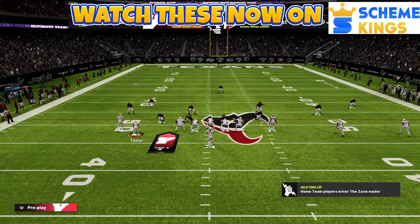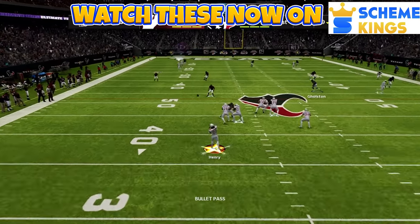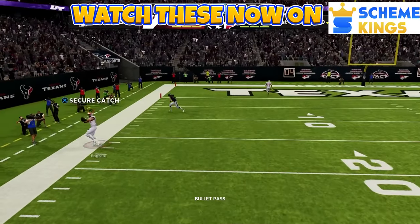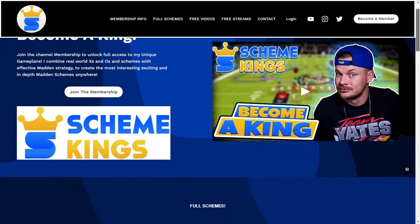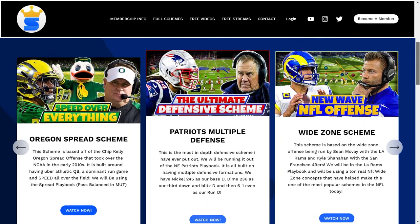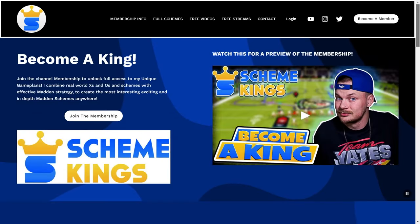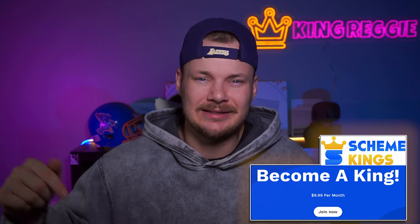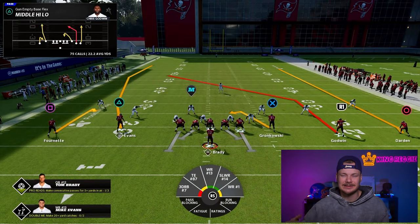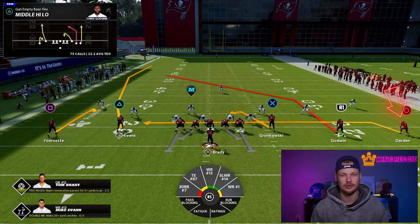Now three more plays are available to give you even more options for this empty base mini scheme. For Middle High Low, we always want our trips to the wide side of the field. Then we want to take the outside wide receiver on the trip side and put him on a drag.